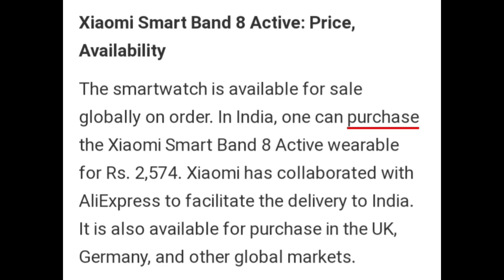Zymo Smart Band-8 Active Price and Availability: The smartwatch is available for sale globally on order. In India, one can purchase the Zymo Smart Band-8 Active for Rs. 2574. Zymo has collaborated with AliExpress to facilitate delivery to India. It is also available for purchase in the UK, Germany, and other global markets.